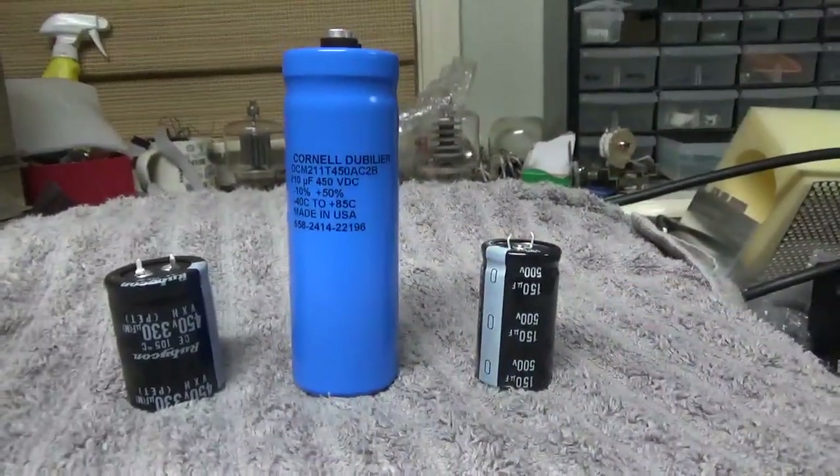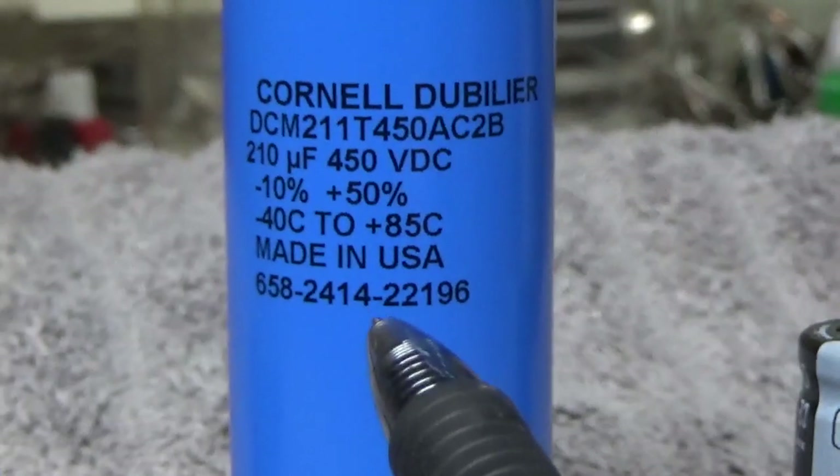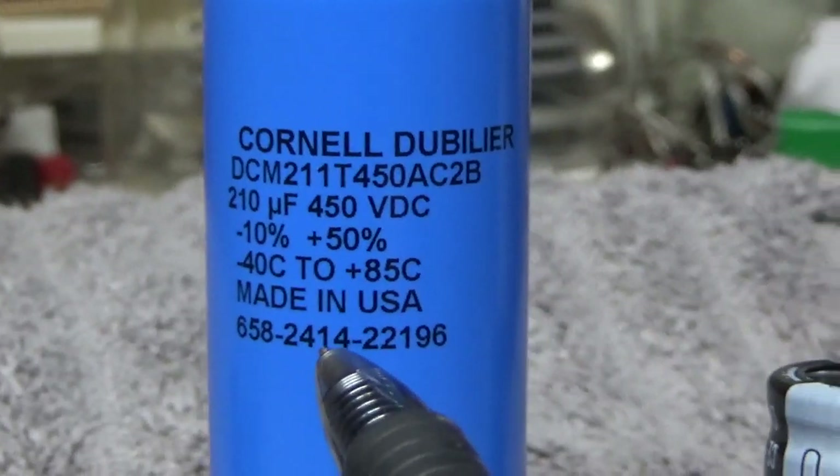I'll show you how to read the date code. '24' is 2024, the 14th week.